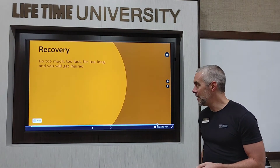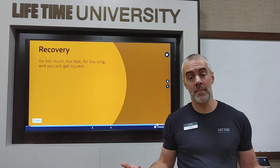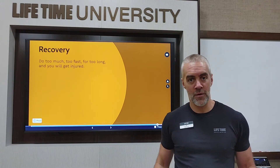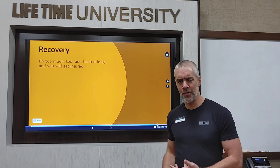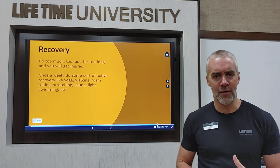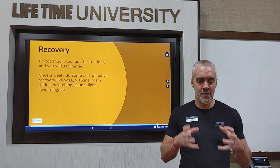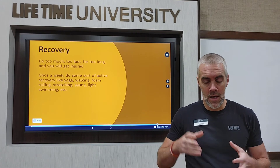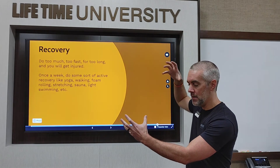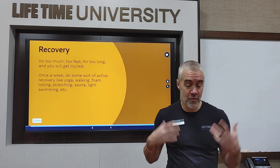Let's talk about recovery. If you do too much work, too fast, or for too long, you're going to get hurt — and if you get hurt, you can't do the workouts you need to do for 60 Day. So we want to avoid injury by having proper recovery. Getting back to the Starting Strength model: you have the stress — the good stress of lifting — then the adaptation, which is your body getting stronger, and then the recovery. You can only work as hard as you recover.